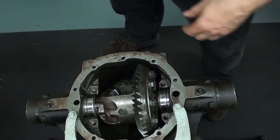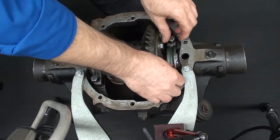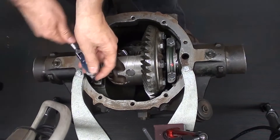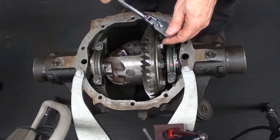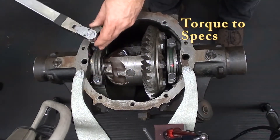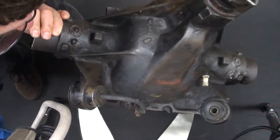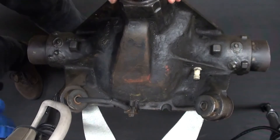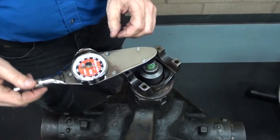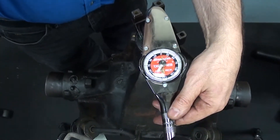Remove the dial indicator. Place your bearing caps in location and start them by hand first, then snug them down with a ratchet, and finish them off with a torque wrench. Flip the differential over and use your inch-pound torque wrench to measure the turning resistance. Use this value along with the value taken prior to the case being installed to calculate your case bearing preload.